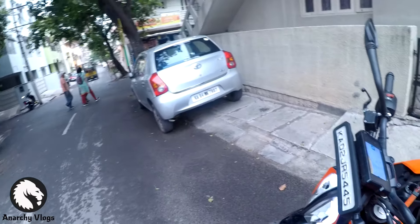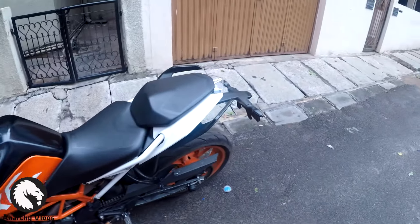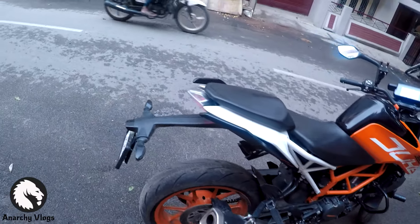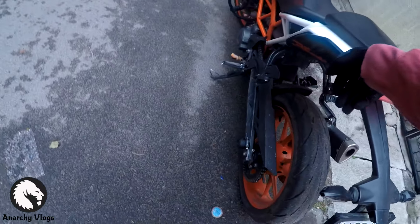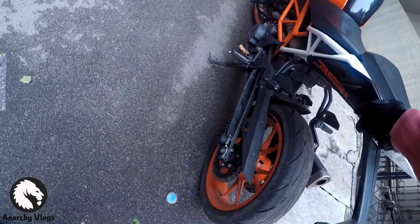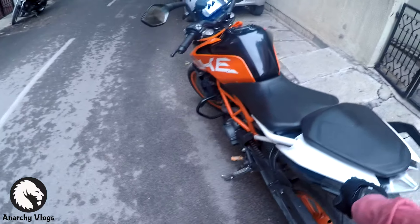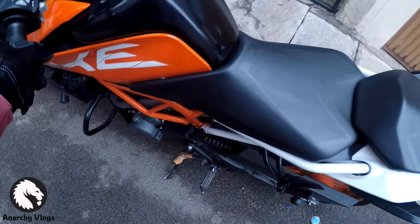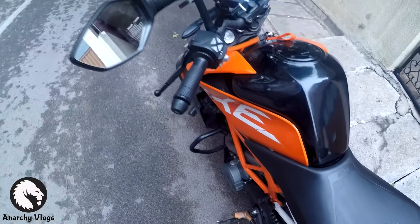Coming to the brakes, that's a 320mm disc up front — a huge improvement over the older one, and it's pretty hard biting. The rear gets a 240mm single disc. I've installed a gold and black sprocket and chainset. I had to change the earlier ones, and the shoe sock has already gotten worn out.